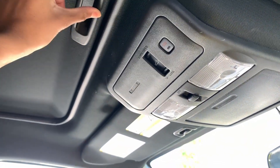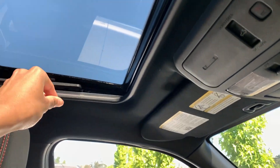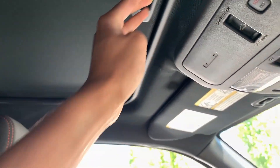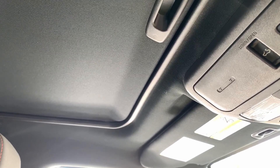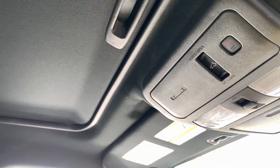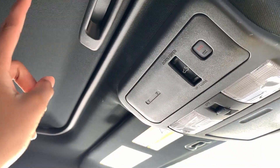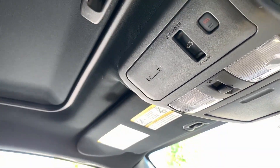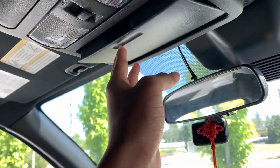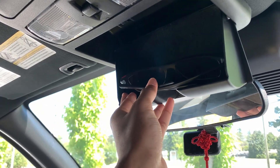Last but not least we have a sunroof up here, just like our RAV4. We keep it closed because it gets very hot here and the sun is very strong — it would really heat up the interior. Also, if the shade were open and something happened, all the glass could fall through.